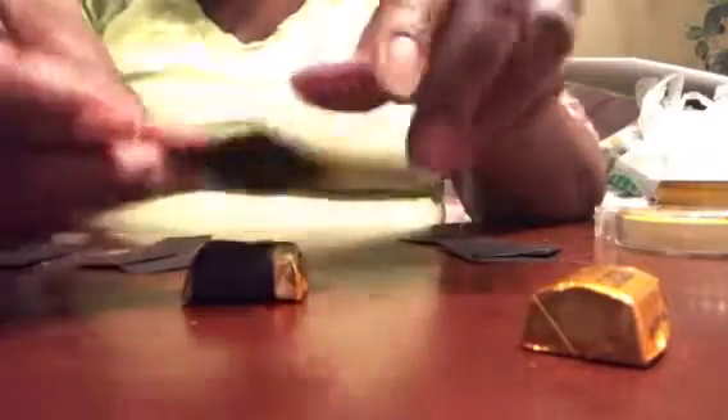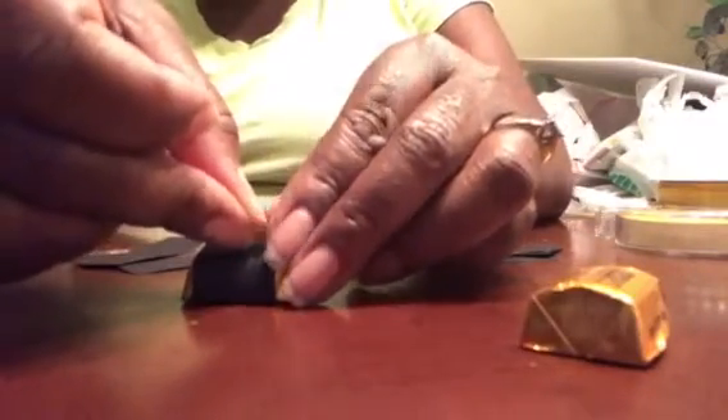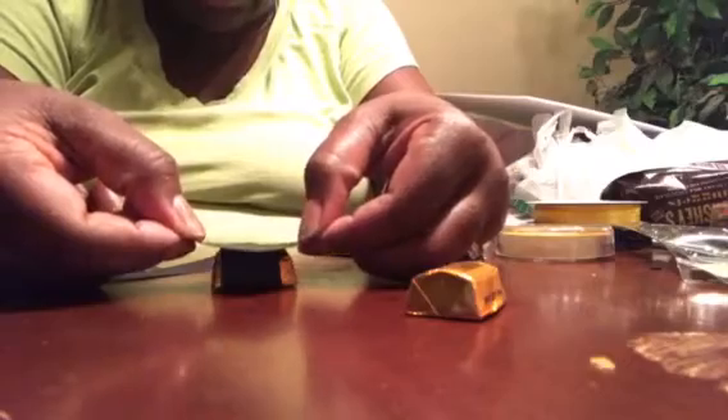To put the cap on top, we're going to get a piece of tape. I thought I folded this part, but I didn't — just put the piece of tape over the top of the candy, just like this. Then get your cap top and place it diagonally on top of the candy. Hold it and make sure it's sticking.